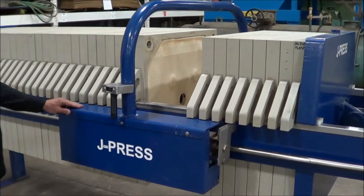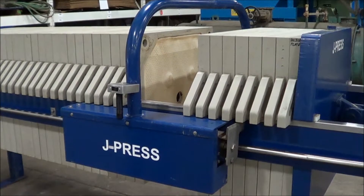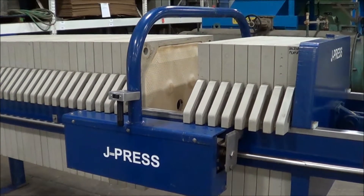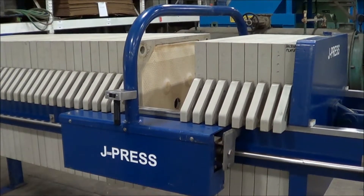If you have any questions, please contact LANCO at 616-887-8300, or check us out online for any waste treatment or metal finishing equipment at www.lanco-corp.com. Thank you for watching and have a great day.